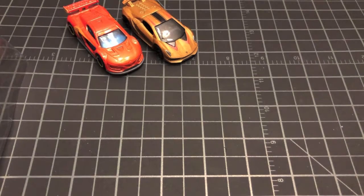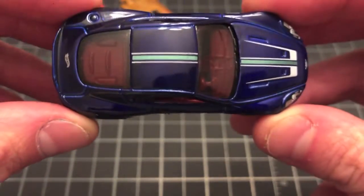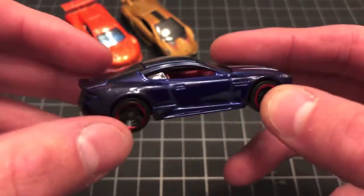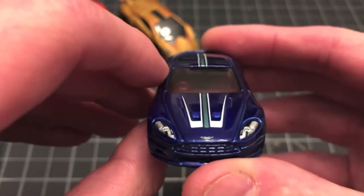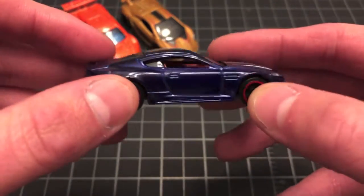Moving on to the third car — this would be the Aston Martin DBS, and again not a particular casting that I collect, although it is pretty neat looking. I like the red interior; it matches up nicely with the red wheels. You've got this sort of dark midnight blue which almost looks black in certain light, with green and white tampos. We got full headlight tampos as well as the Aston Martin badge on the hood, and no tampos on the back — but a neat casting nonetheless for you Aston Martin fans out there.